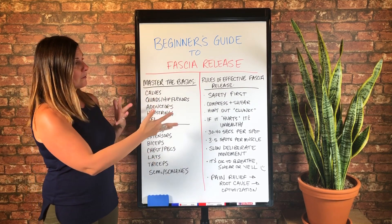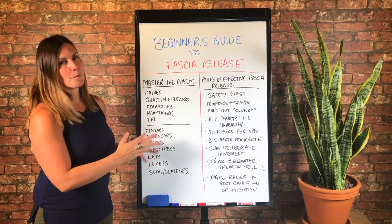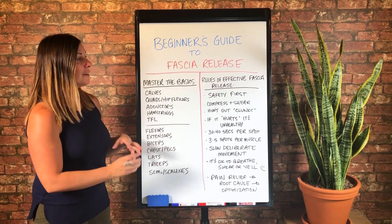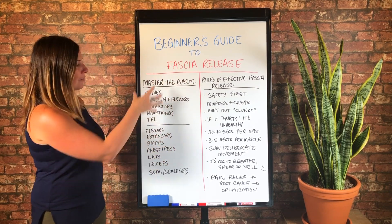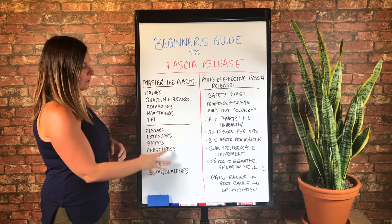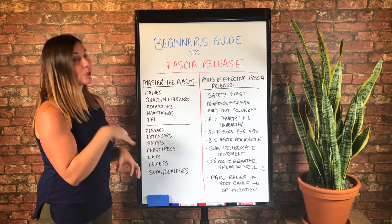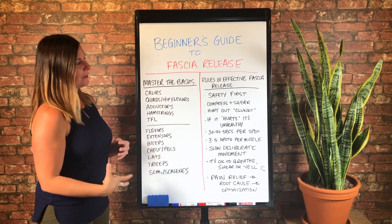And then we've got some rules of effective fascia release, and this is super important. This is actually the information I was inspired to share with you and why I created this guide, but I definitely wanted to include the techniques as well. So you're going to use these rules as you explore these basic techniques and really master how to do fascia release effectively.